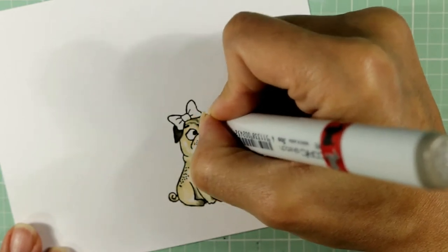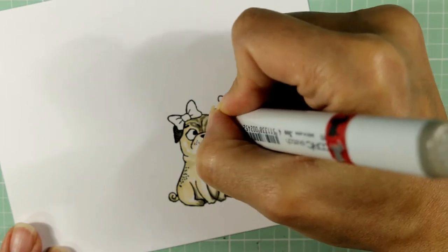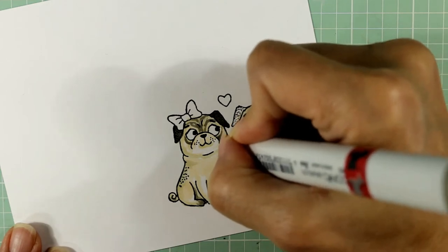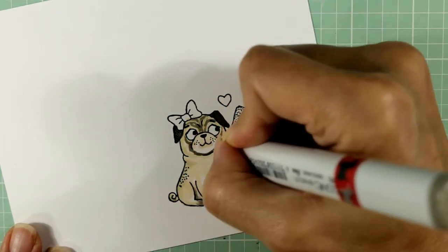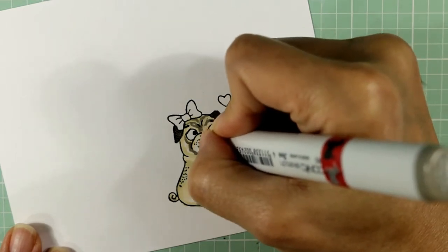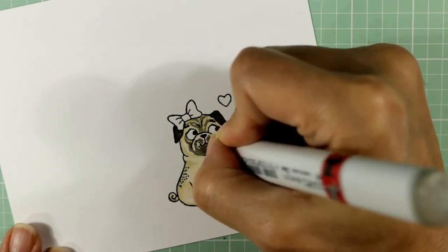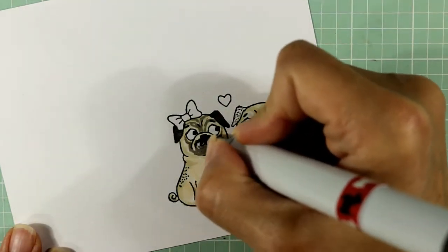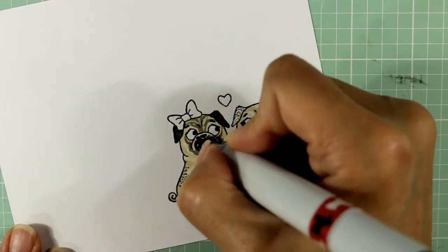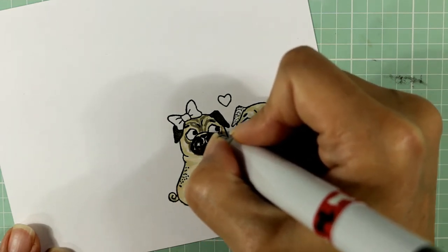I'm using that to reemphasize where the shadows are going to be and where the wrinkles are. You can see that I'm adding wrinkles to the underside and outside edges of the eyes and around the outside edges of the muzzle — actually creating the lower line of the muzzle — and also kind of trying to create curly cue or wrinkled areas in the muzzle. Those aspects aren't actually in the stamped image, but that doesn't mean that you can't draw those kinds of things in.